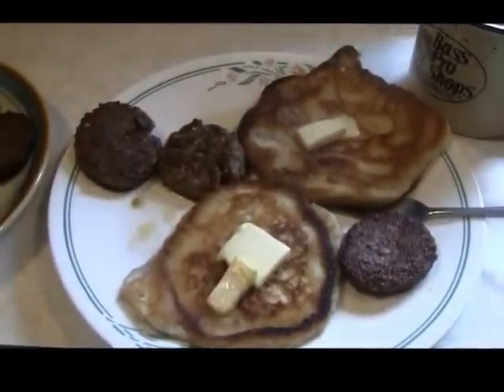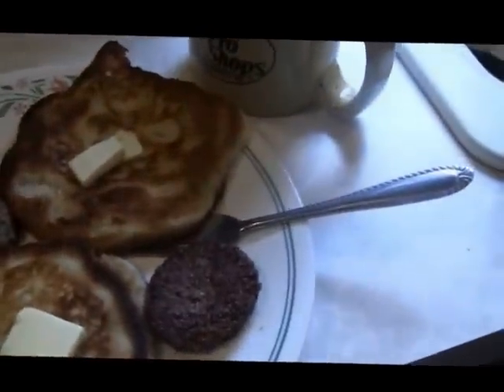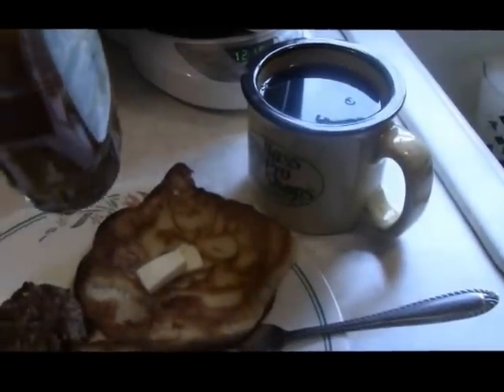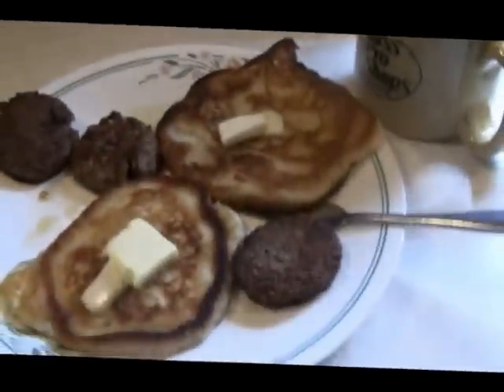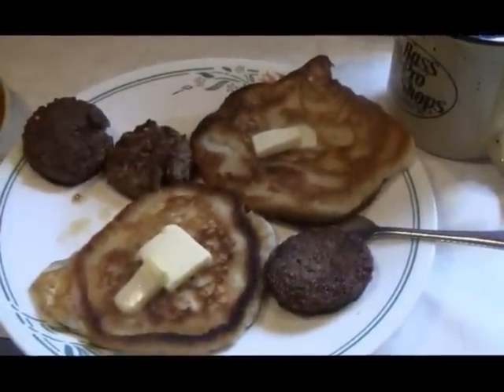Man, it's got a real good taste. This maple syrup bottle I bought — it was kind of thin when I bought it. You can see — I don't know, maybe next batch I need to thicken it up some. But anyhow, let's try it out and see how it does.